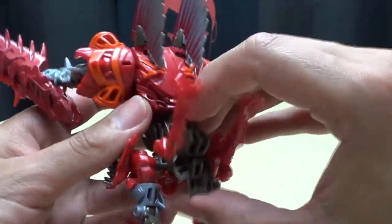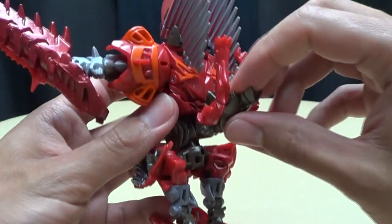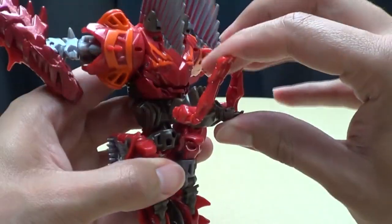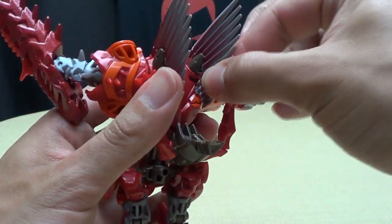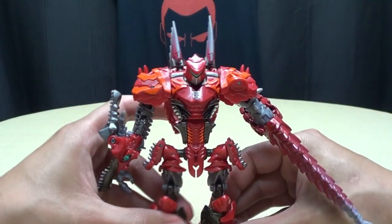One thing to note is that when you actually peg this into the small of his back, it does lock up the waist joint. So if you want to use the waist joint, you do have to disengage that — then you've got full use of the waist joint. It's totally up to you how you want to work things, but personally this is the way I like to do the backpack. Really, really digging it.